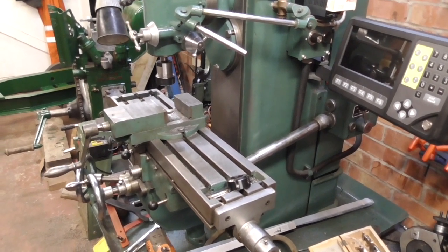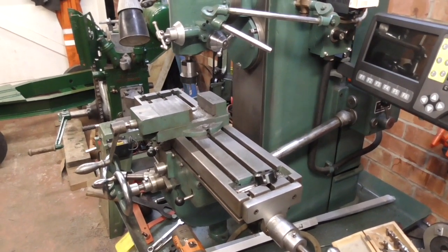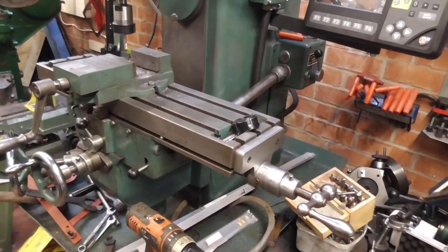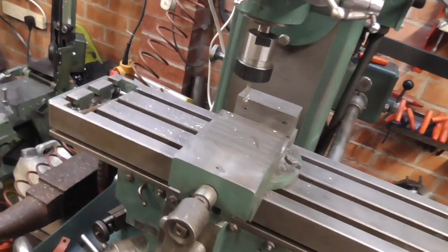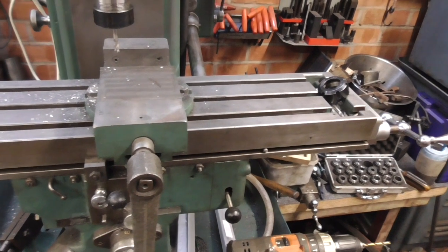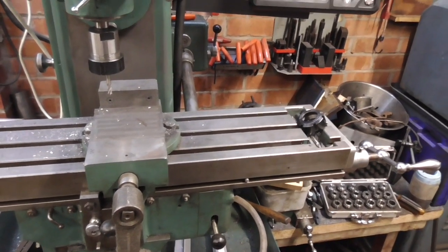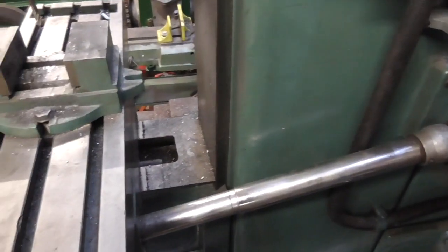I didn't want to lose any travel in the x direction, so fitting a glass scale either meant putting it onto the front of the machine — but if you look at the front it's really quite crowded because it's got the slides for the automatic stop for the table travel, the table lock, and the controls for the automatic feed. So putting it on the front is really not an easy option. Putting it on the back using a conventional glass scale would have meant losing quite a lot of movement in that direction, and you can see it's quite small.